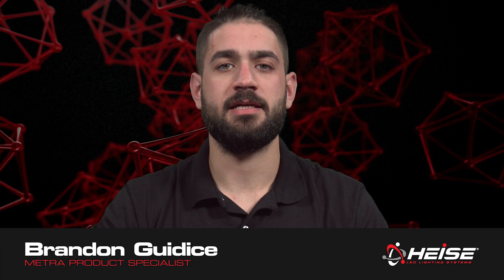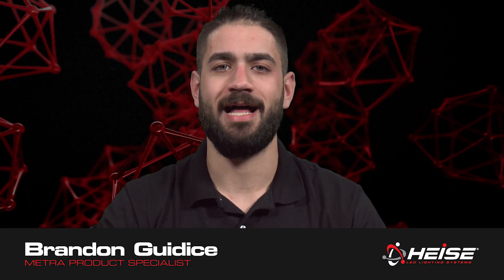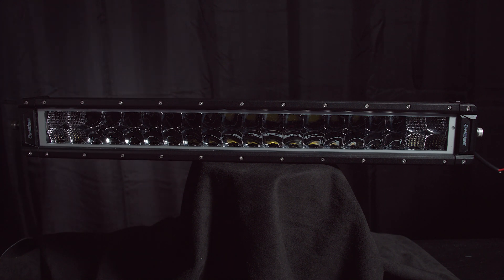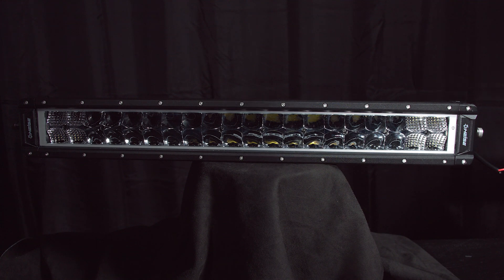Hi, Brandon from Metro Electronics here, introducing Heiss LED's new high output dual row LED light bars. These light bars have an input voltage of 10 to 30 volts DC with a color temperature of 6,000 K. The beam pattern is a combo of 90 degree flood and 8 degree spot.